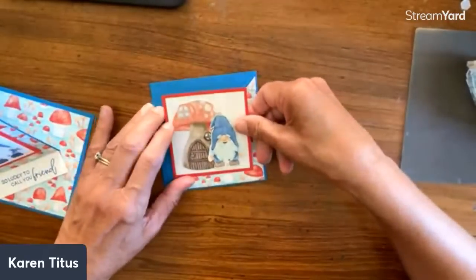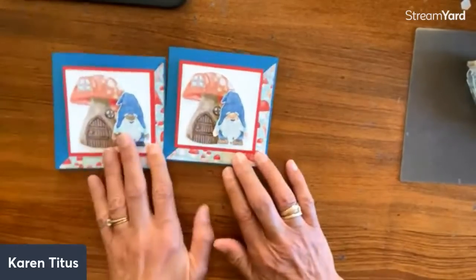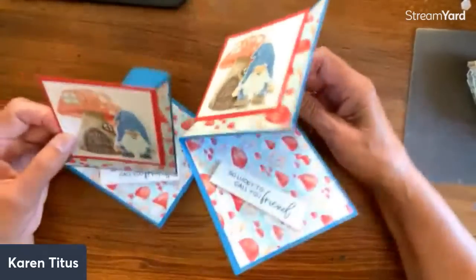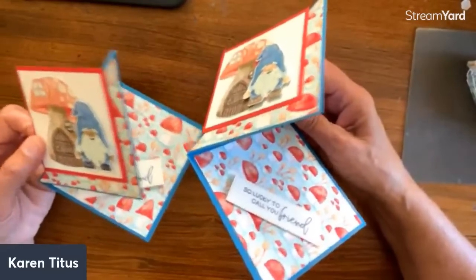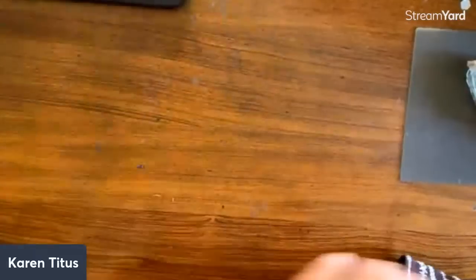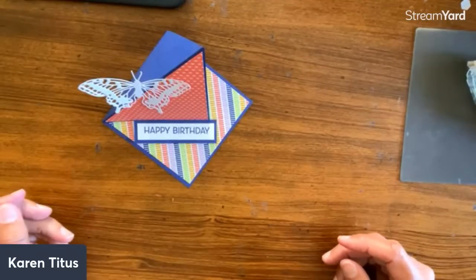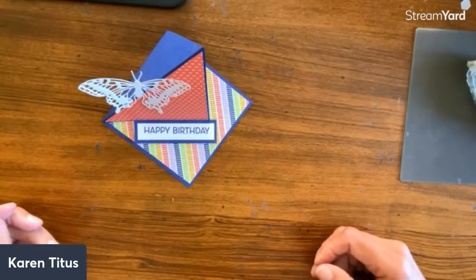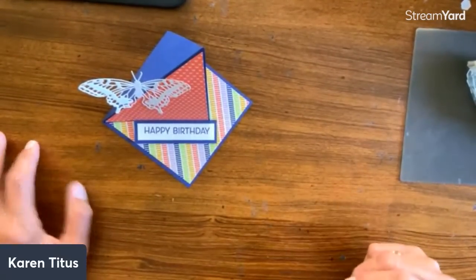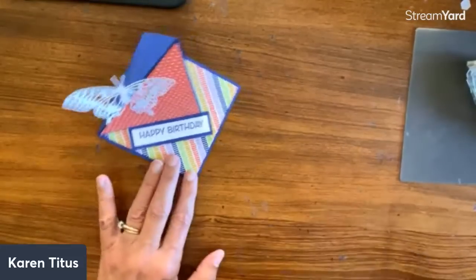I tend to just put mine right in the center — here is my little card! Let's open them both at the same time. How cute are those! Hilda says nothing is five minutes for her — that is too funny. The comment about an hour is like cooking for me — a recipe that says 'five minutes prep' and then you get to that last ingredient you don't have and it's a trip to the store!